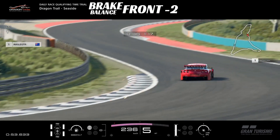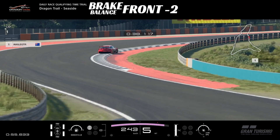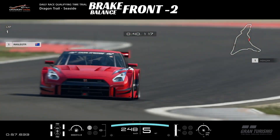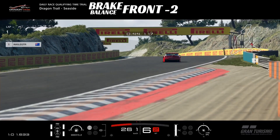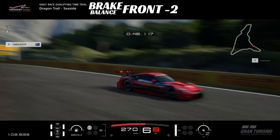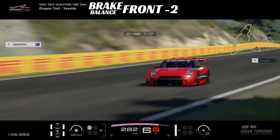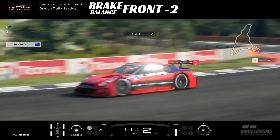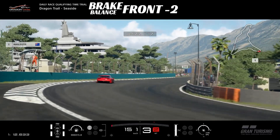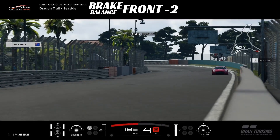Brake balance we're running to the front — front two for this particular lap. We tried everything from rear three to front three. The front just felt a little bit better under brakes because there are a few big threshold sections, and just a little bit of extra weight over the front axle in the trail braking sections we had to do.